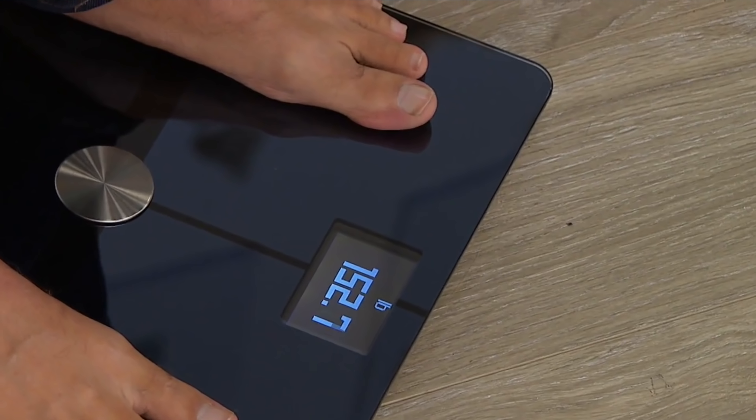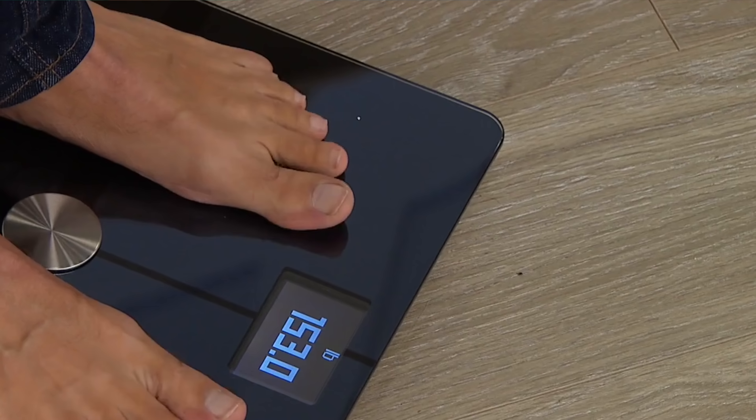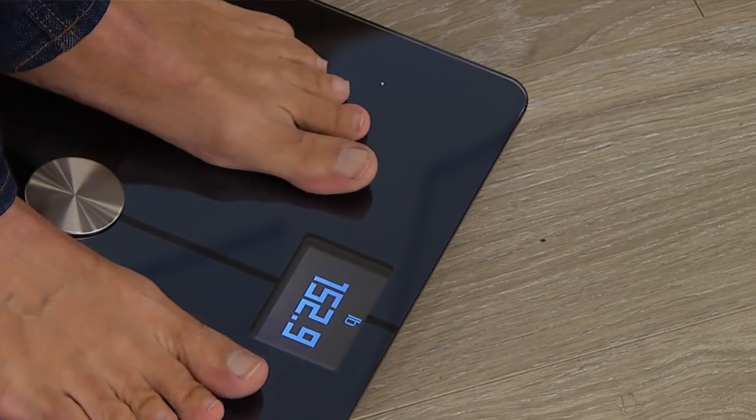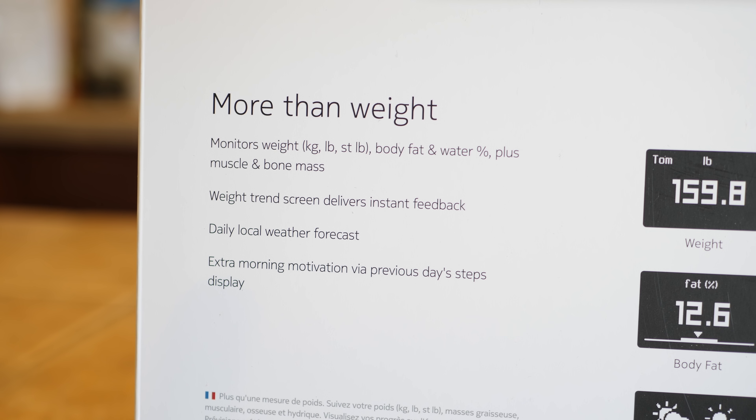With the Nokia Body Plus Wi-Fi Scale, there's a lot more going on, giving you much deeper insight into your health and wellness. Rather than focusing solely on weight, the Nokia Body Plus also gives you full body composition data so you can pinpoint your efforts. So you may be wondering what I mean by body composition scale — let me show you what the Nokia Body Plus gives you when you step onto the scale.